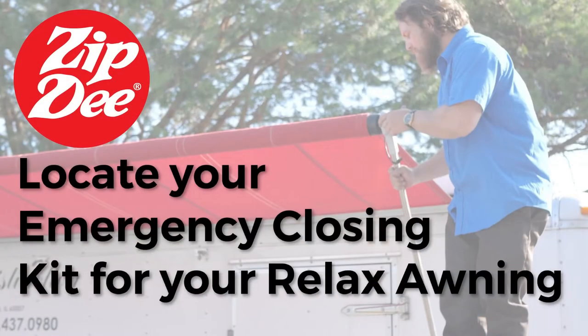Hopefully you should never have to do this, but in the event that you don't have power to your awning or your awning is stuck out, you want to be able to use your emergency kit to manually override the motors in your awning.